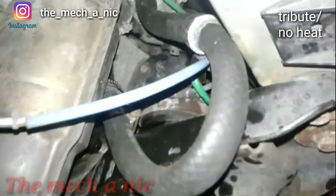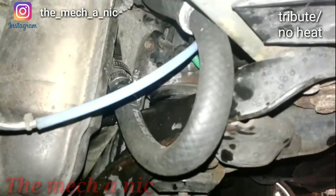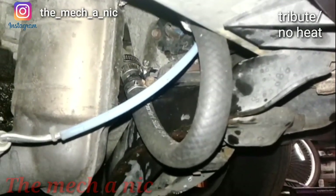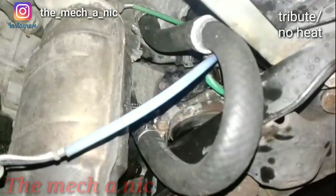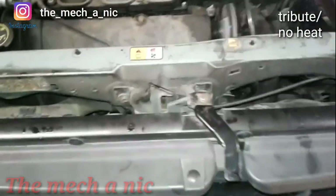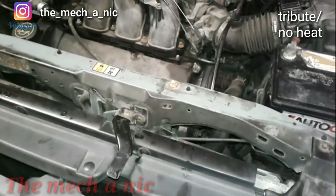We have to jerry-rig it for now, but as you can see it's nowhere near as tight a bend as it was before - there's no more kink and the customer now has heat in the middle of winter. I told him it's a temporary fix and we're going to have to get this done right eventually. The most important thing is that he gets the heat working - he's been driving too long without it. I'm glad he's happy, because I know I'd be miserable in the middle of winter with no heat.